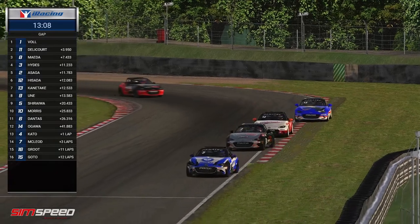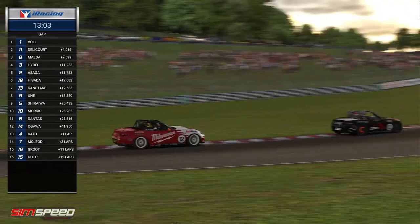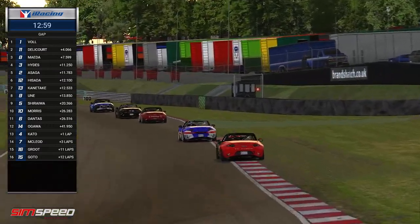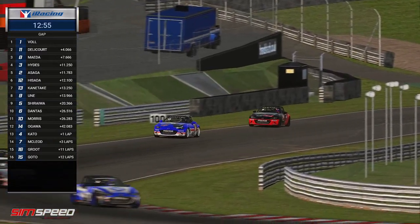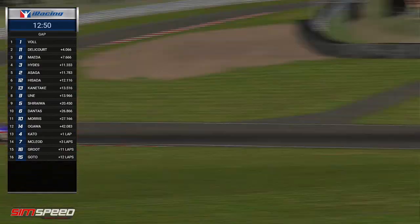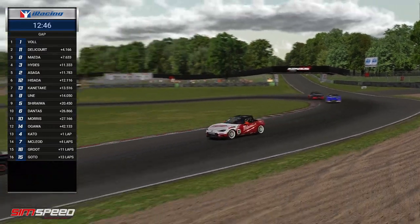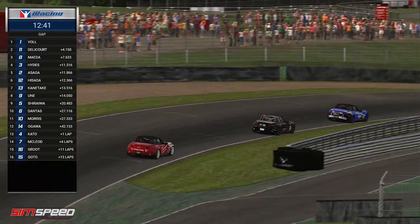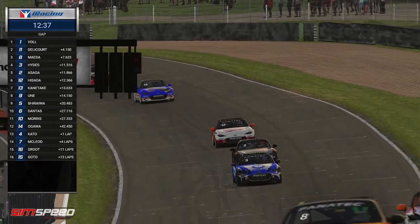That's a huge mistake from Asaga — now he's under attack from Hisada. And this isn't far away from being a five-car fight too, because you notice in the background that's a number nine car closing in, about a tenth quicker every lap. You've got another three laps — it'll be well and truly there. Some margins in these battles, as we mentioned, can be very equal when there's not a lot of corners to separate a great performance from a good performance.